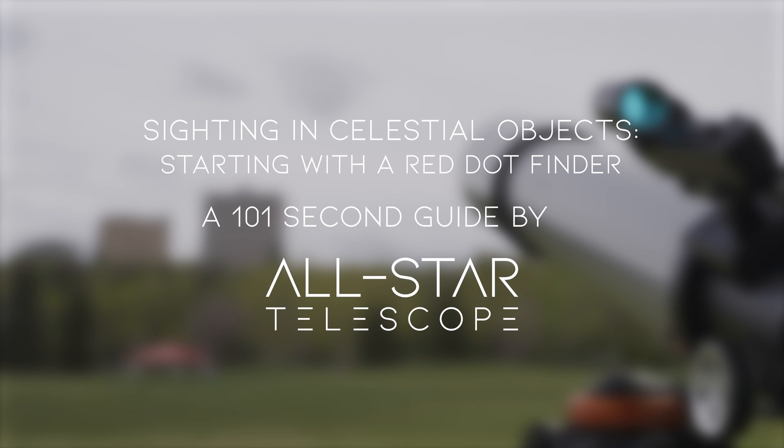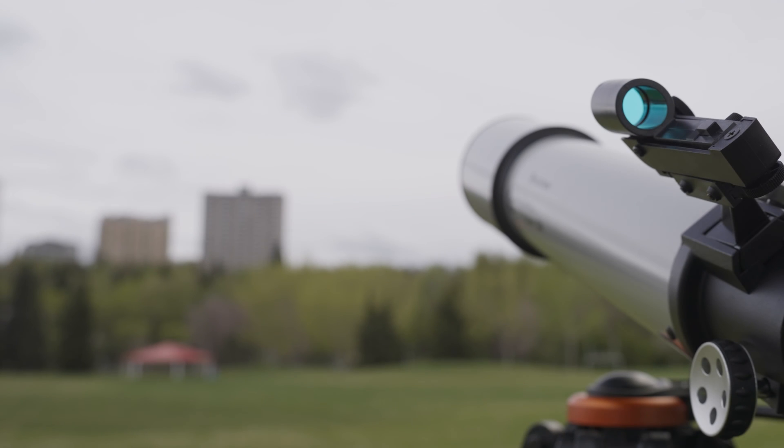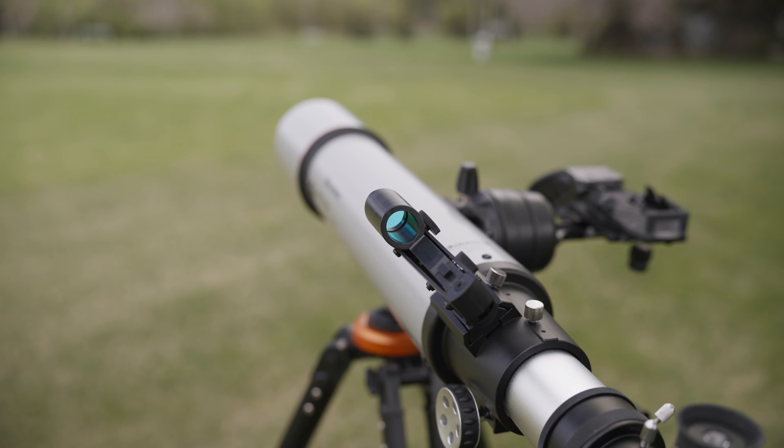Sighting In Celestial Objects — a 101-second guide by All-Star Telescope. Sighting in on objects in the night sky can be tricky when just starting out, but using the steps in this guide will aid you in accurately aligning on your desired object. The best part about this process is that it can be practiced during the day, so you can get right to observing once the sun goes down.